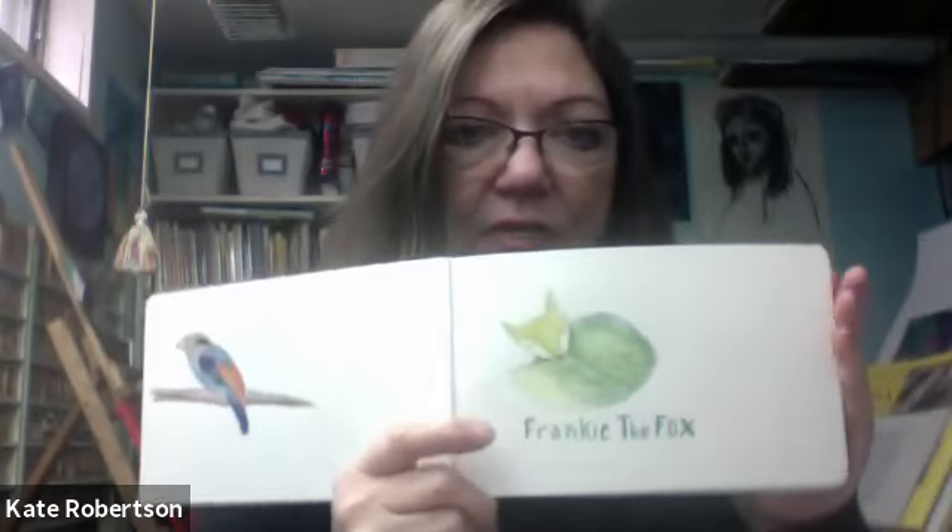And then on Saturday, I made this little Frankie the Fox — that's what I named him — from that watercolor book by Danielle Donaldson, which is lots of fun. So it was fun doing the little fox.